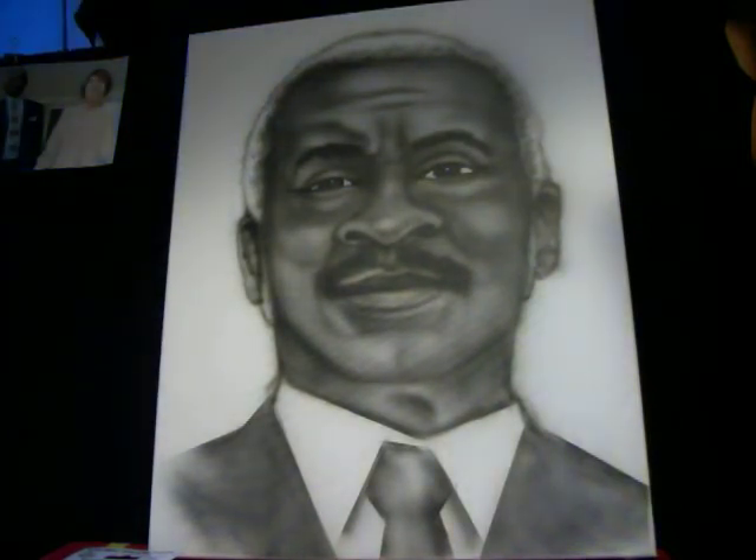Now it's starting to look more like him due to the white in his eyes. I made him smiling too. Now we're going to get on the hair.